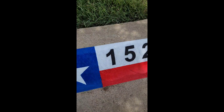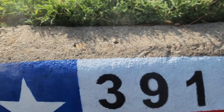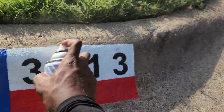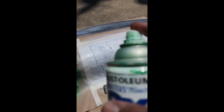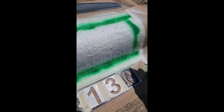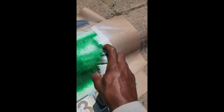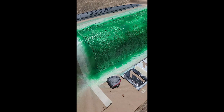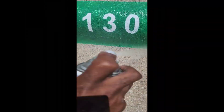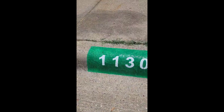I do the Texas flag quite a bit. Depending on what state you're in, you might do your own state flag. Because I'm in Texas, the Texas flag and the basic curb are the two primary curbs I do. I make sure I get better and better curb by curb. Every way that I spray, I do for a reason. You could do it your own way, but that'll take a lot longer. If you do it my way, it'll be a lot easier and you'll get a shortcut to success.